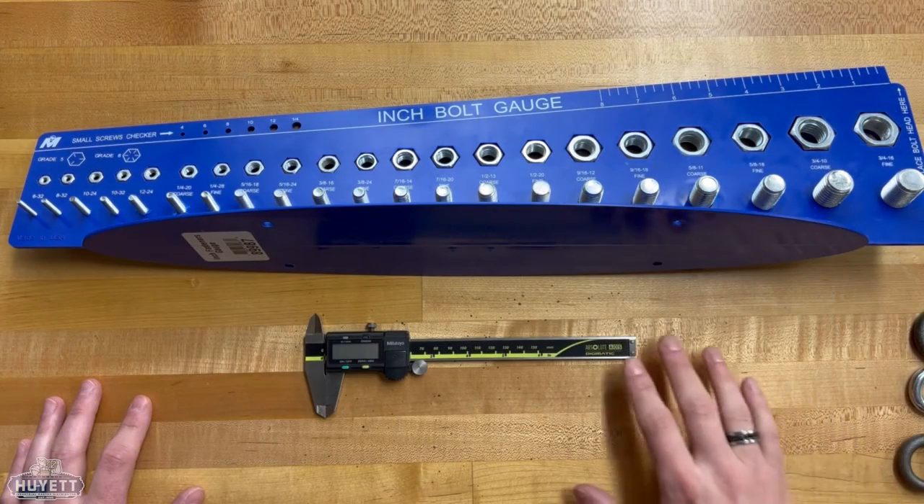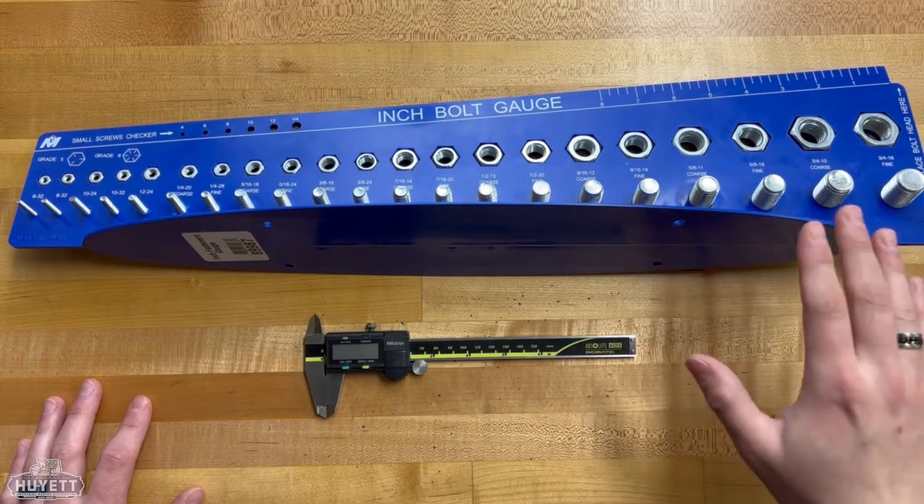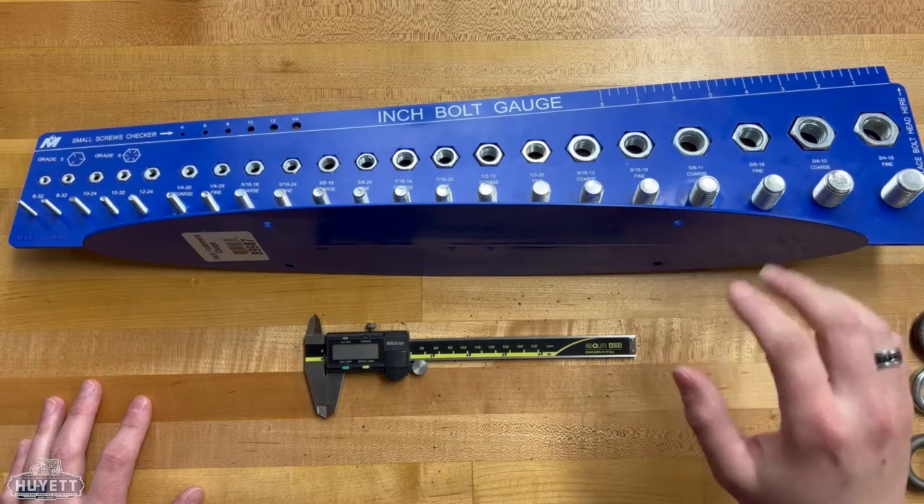For this measurement, you will need two pieces of equipment: your calipers, and either an inch or metric bolt gauge like I have here.